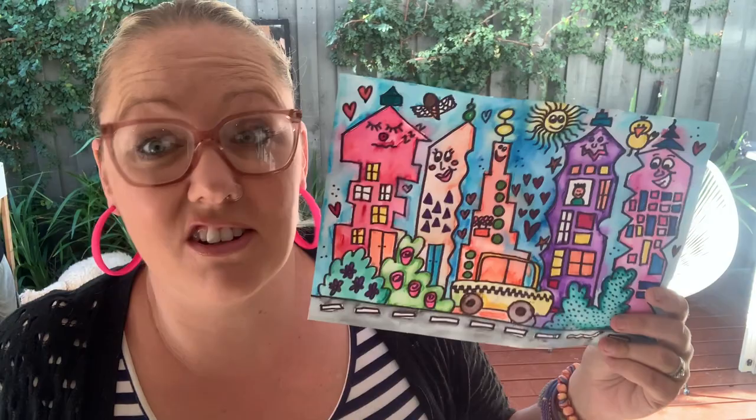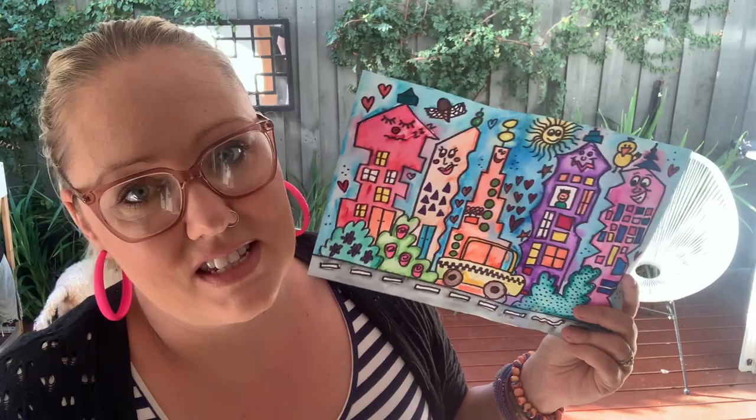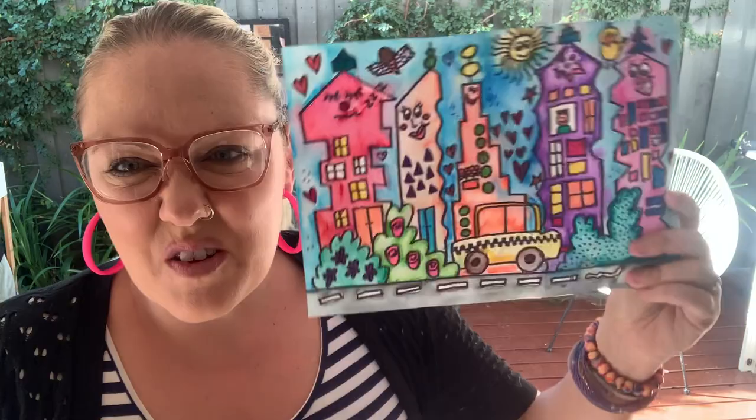Come with me today and I'll show you how to create a James Rizzi inspired cityscape, kind of like this one. It's a really fun opportunity, not only to create a nice drawing and learn some drawing skills, but also to put our personality into an artwork. And that's exactly what we learn from James Rizzi — that sometimes art can be fun, it can be exciting, and we can just have a play and enjoy it.